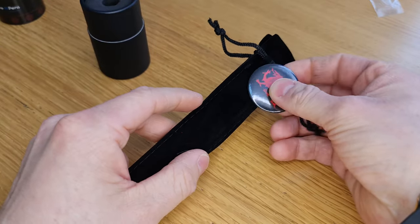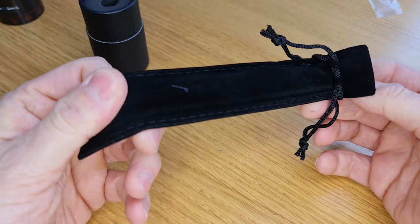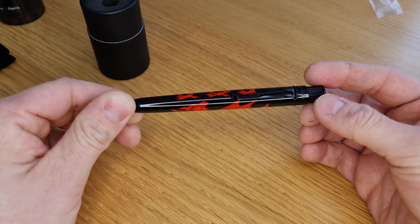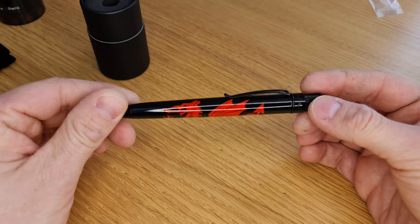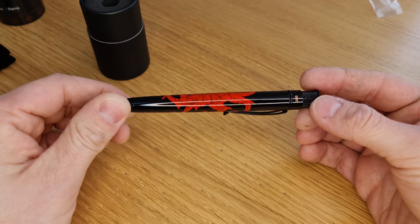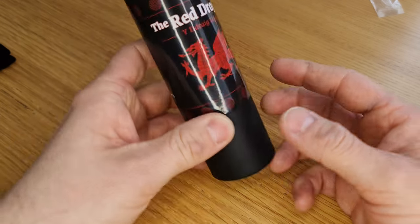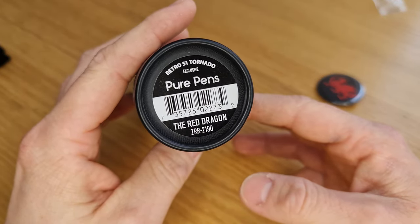There's going to be a link in the description of this video which will take you to the page where you can buy this pen, available from Tuesday the 1st of March, St David's Day. We're reliably informed by Retro that this is likely to be popular based on their past experience, so if you do like the look of it please don't hesitate too long. Thanks very much for watching. Please share your thoughts on this pen in the comments below. If you like the video please give it a thumbs up and consider subscribing to our channel. Be sure to click on the bell icon too so you get notified every time we upload a new video. Thanks very much for watching. Take care. Happy St David's Day.